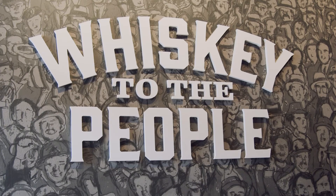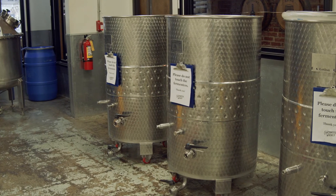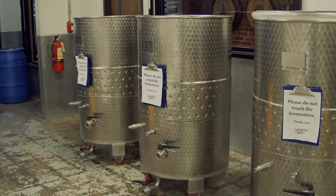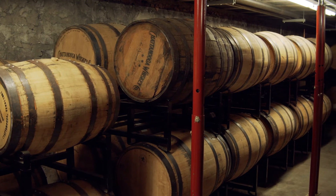When you come in and get a tour, you're not only going to be immersed in the history of what distilling means in this county and why it's so important that we're able to distill here now, but you'll also get an inside look at our entire process for making this special type of bourbon — our Tennessee High Malt. Once you get through the process, you'll go downstairs to our barrel room, which is exciting and one of my favorite parts of the tour. You get to see all of our experimental barrels.